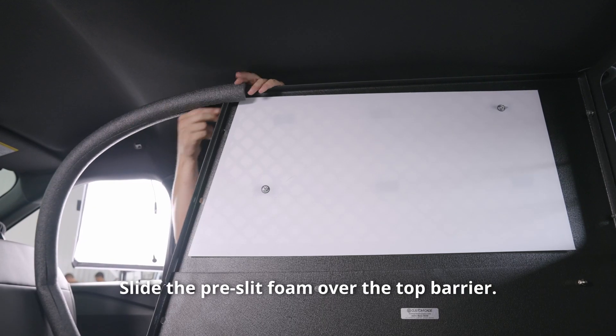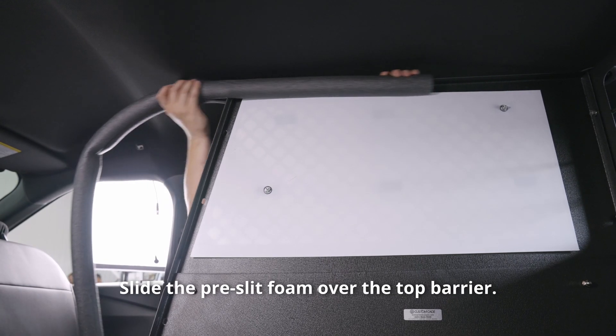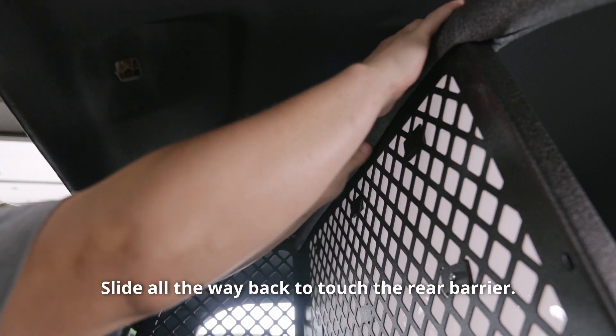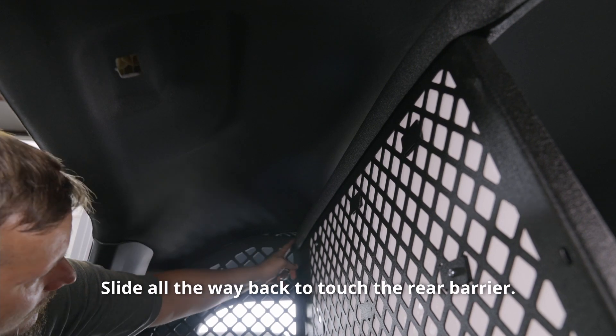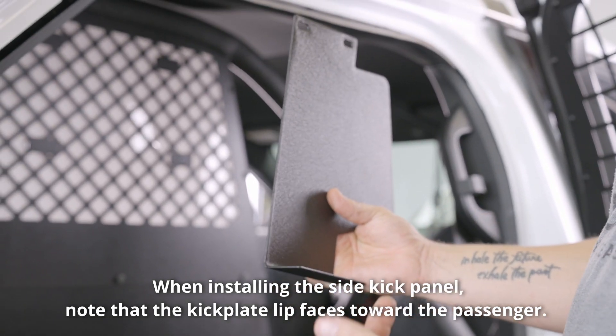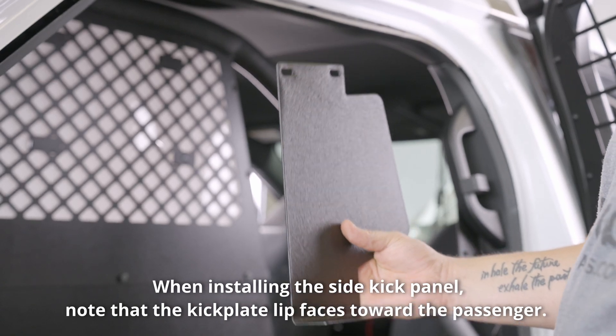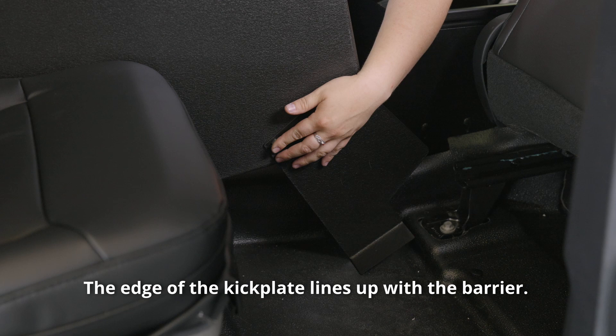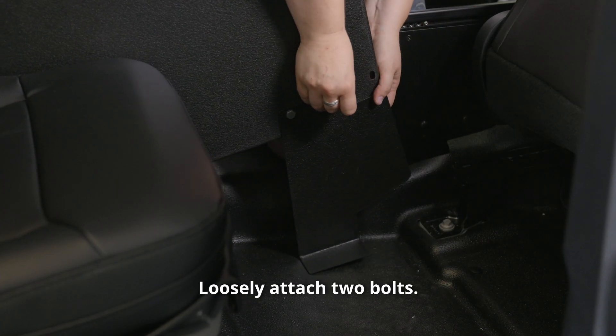Slide the pre-slit foam over the top barrier, all the way back to touch the rear barrier. When installing the side kick panel, note that the kick plate lip faces toward the passenger and the edge of the kick plate lines up with the barrier. Loosely attach two bolts.